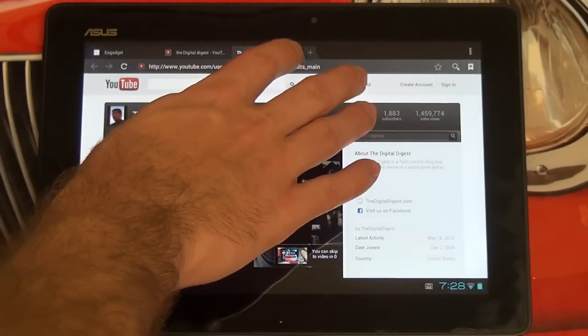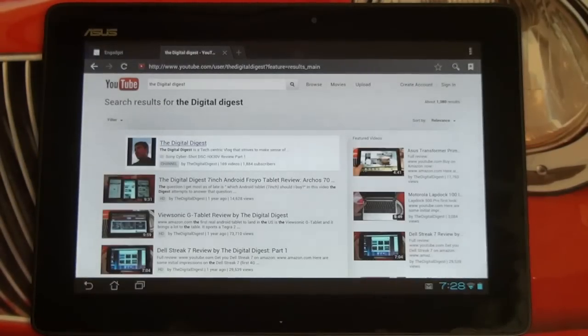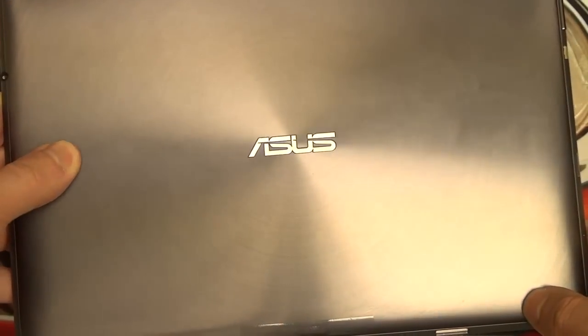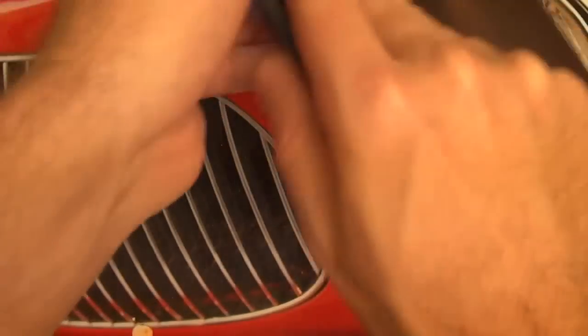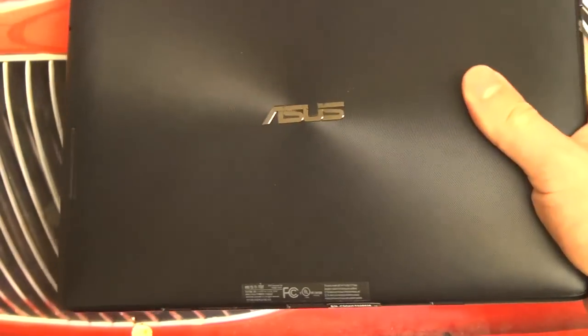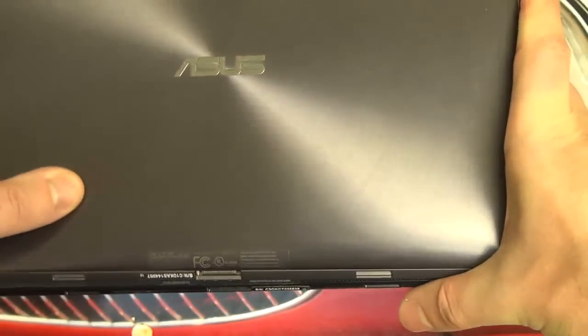The Prime is a little bit lighter and thinner — very similar in design though. There's that metal spun finish I was talking about. But you're looking at 1.29 pounds with the Prime versus 1.4 pounds with the TF300 — so they're really close. It really just comes down to: are you looking for the budget device? And this clearly is it. Even though it's the budget device, it improves upon the Prime in many ways. This is the TF300 in blue versus the Prime in metallic amethyst gray.